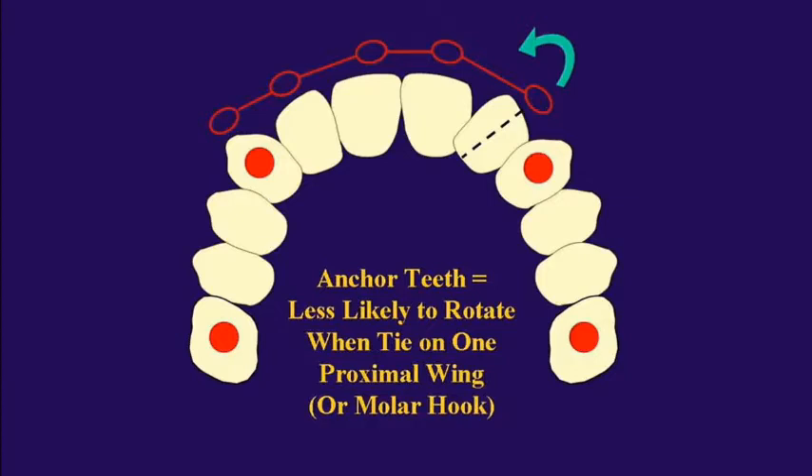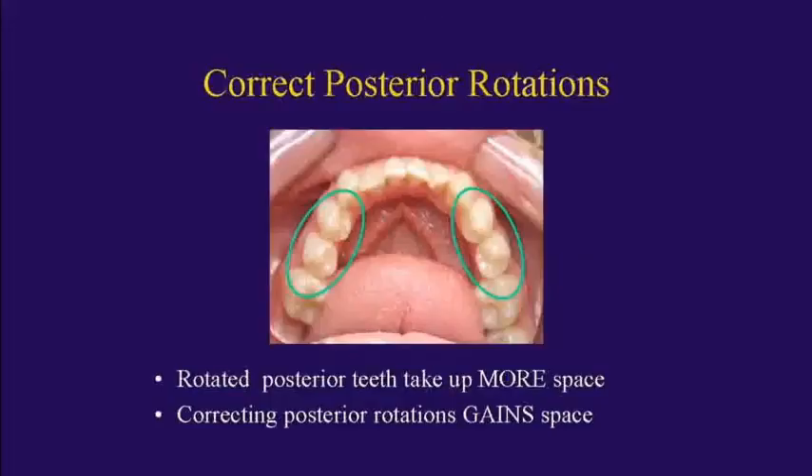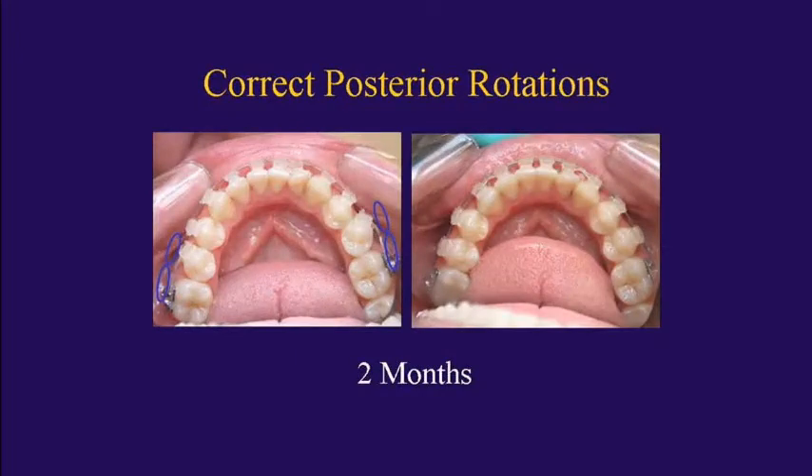You can figure out which direction to come from to help correct those rotations. I'm going to show you a whole bunch of cases where we use power chains to correct posterior and anterior rotations extremely quickly and efficiently. Rotated posterior teeth take up more space, so correcting those posterior rotations helps us gain space, which we can use for our cosmetic alignment of the front teeth — and it's lightning fast.